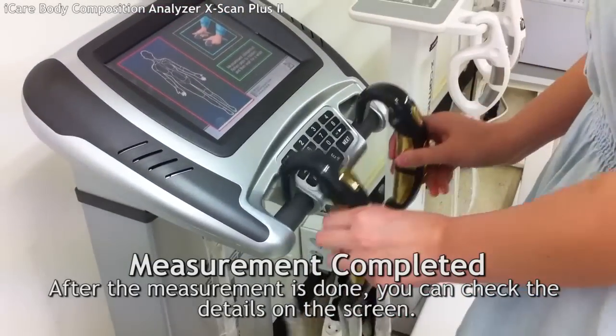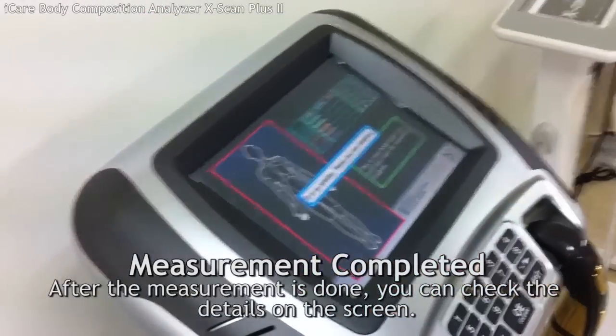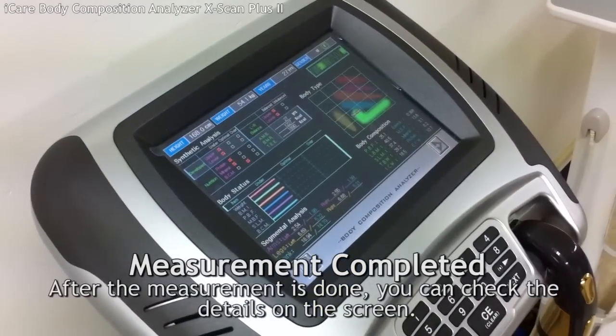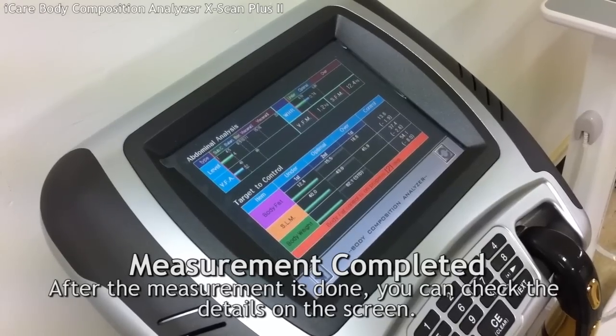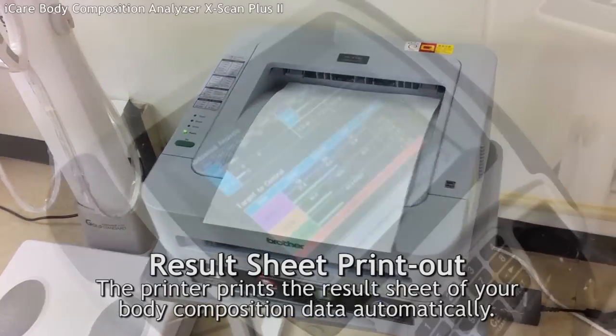When the measurement completes, you can check the details on the screen. The printer prints results of your body composition data.